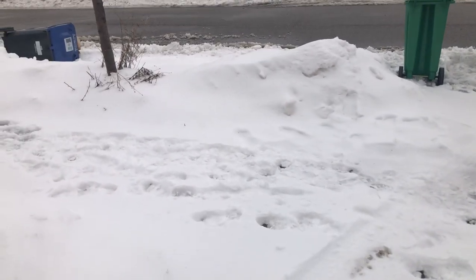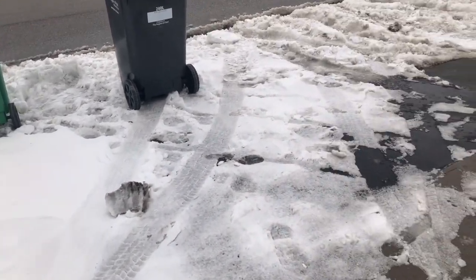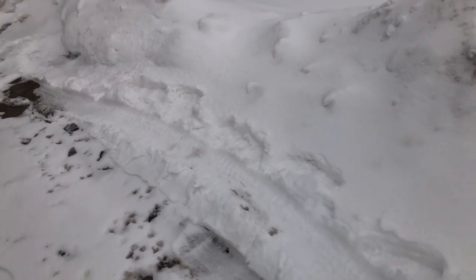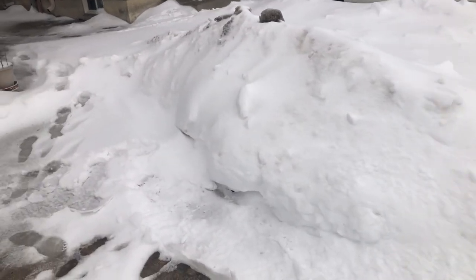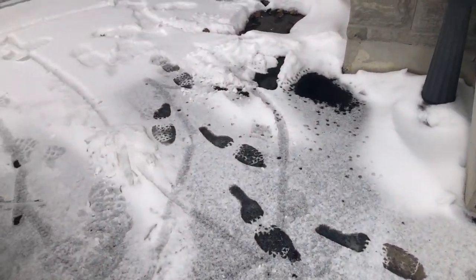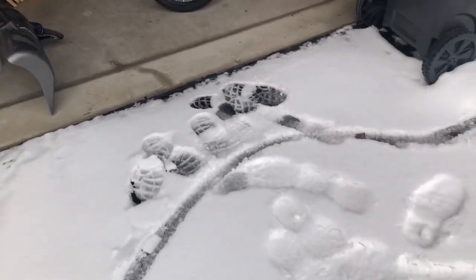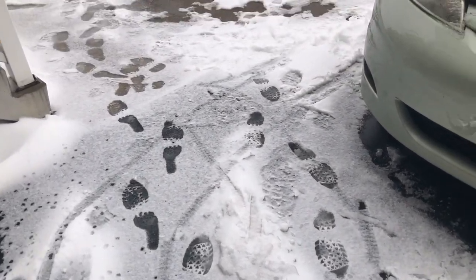We haven't gotten a break yet from shoveling for the past five days or so. Since last week we've been getting on and off snow, and it's a lot of cleaning. Hubby comes home at night and cleans, and during the day when I have time I try to come out and do a half hour or so to help him, because it's a lot for one person — especially coming home from work tired. Matthew comes out every now and then to help him as well, and Natalie loves to get out here too when she can.